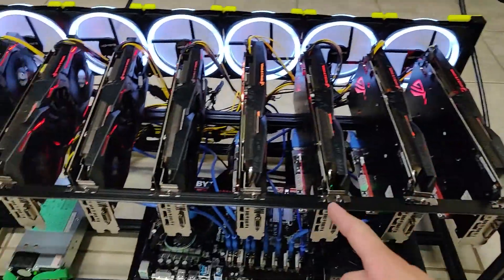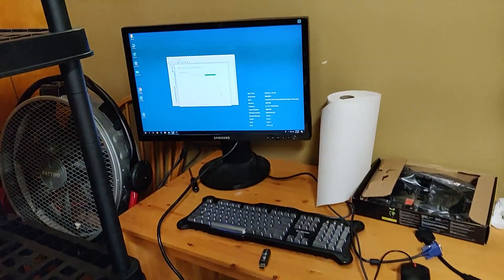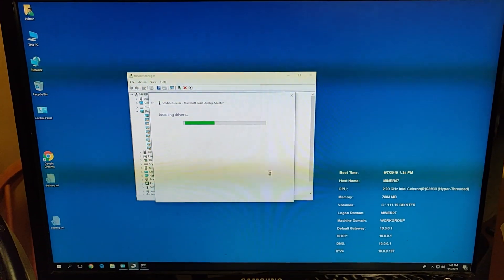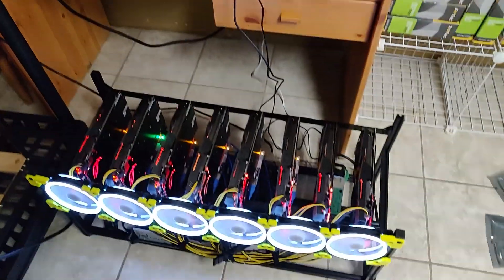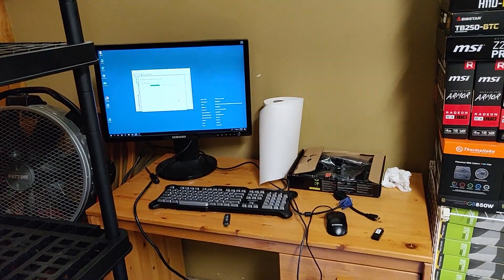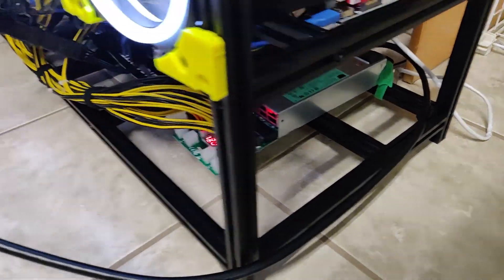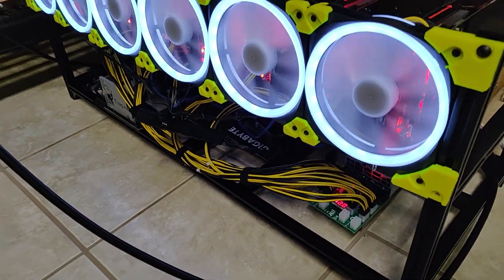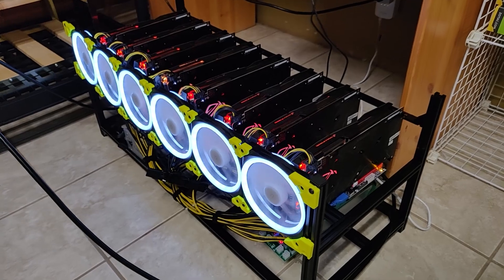I'm going to plug it into a monitor and keyboard now to install Windows, get Claymore set up, and see what hash rates we get from this 8x RX480 rig. This video is getting long so I'm going to make a Part 2 for tomorrow. Sorry to leave you on a cliffhanger! Let me know what you think of the build and what I could have done better in the comments. See you tomorrow!